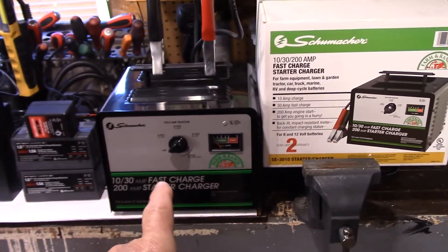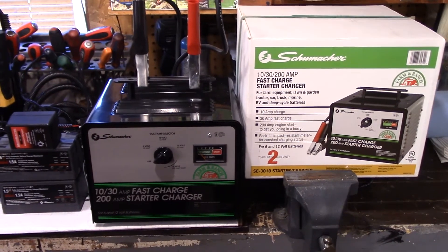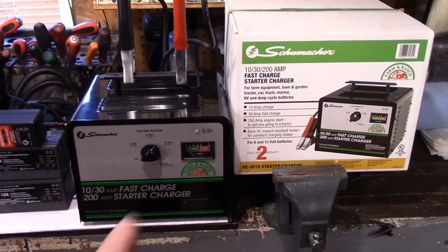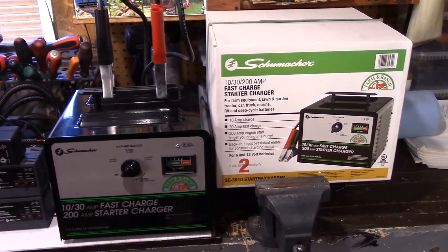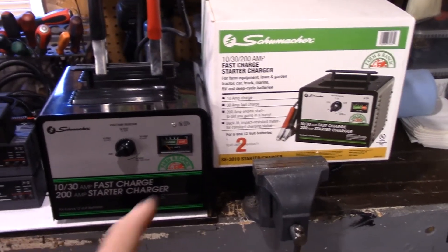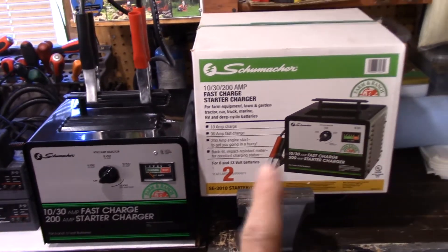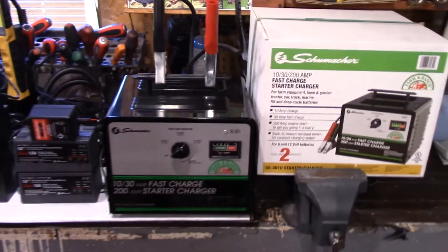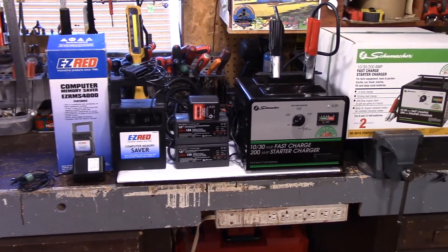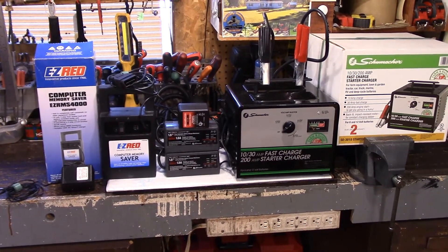The big farm charger here is the one I like the best out of all of them for charging a battery. I like to take the battery right out of the vehicle to charge it, because I've noticed a big difference between putting a charger on with the battery cables attached compared to taking the battery out — or at least taking the cables off — and charging it separately. I've noticed a huge difference.